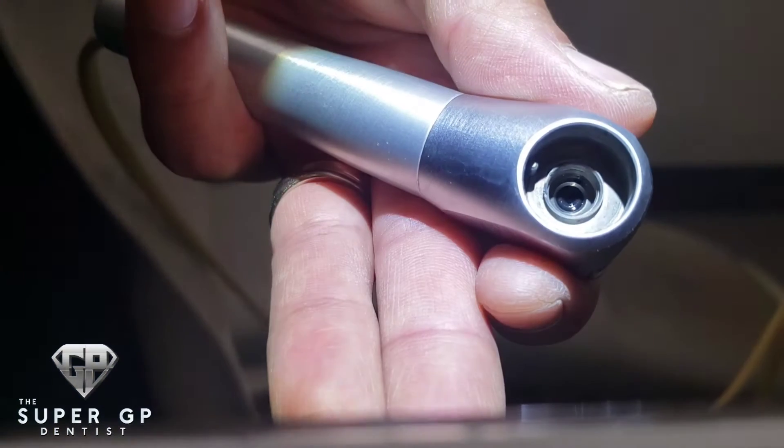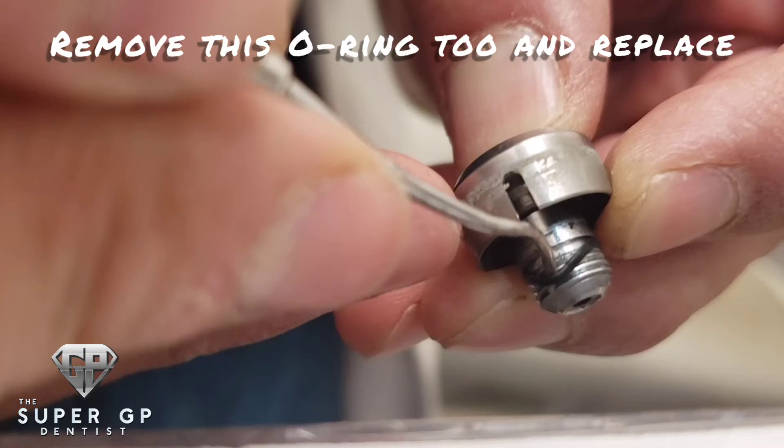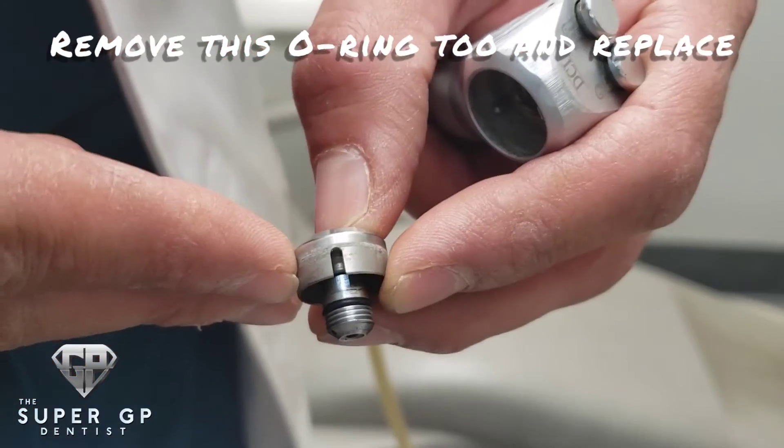You can see I use my loop light just to check it and make sure it's all the way down. You want to replace this o-ring as well, using the new one from the kit.